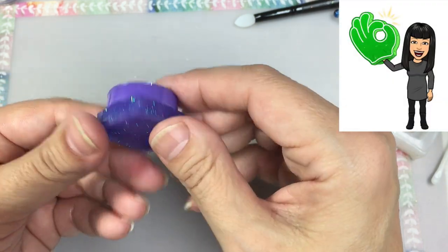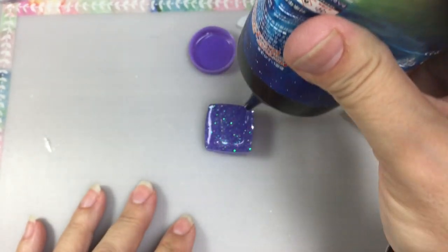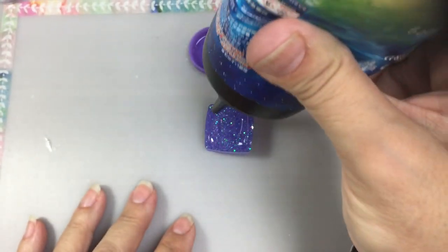It's a perfect fit! Now I'm going to add another layer of resin to the bottom because it was a little sunk in and I want to make sure it's perfectly level.